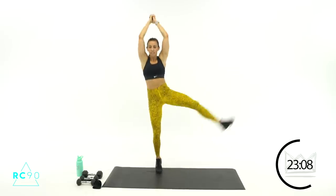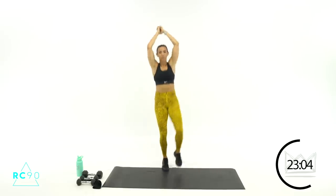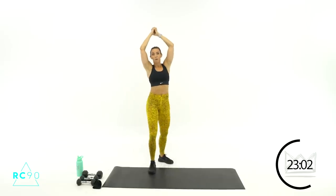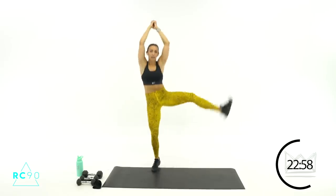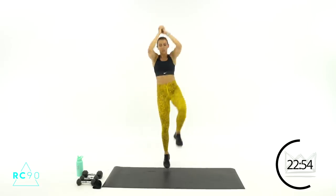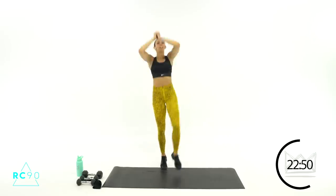Three seconds, ready? Two, one — tuck, kick, tuck, kick! If you don't want to bounce, go here — no bounce. Nine, eight, seven, let's go, six. Three, two, one — rest.